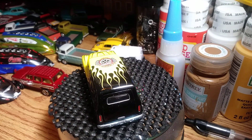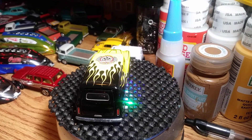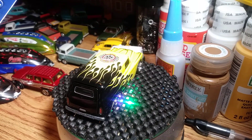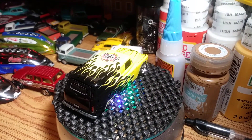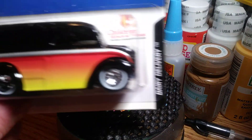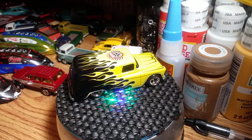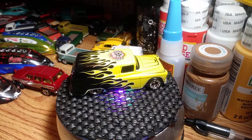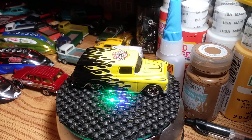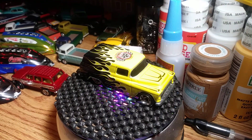All right, next one will be a couple of dairy deliveries. One's going to be from the 19th Annual Collectors Convention in California. 2005 — it is a Children's Miracle Network dairy delivery. That's what I have pre-cracked. I'm keeping the packaging.